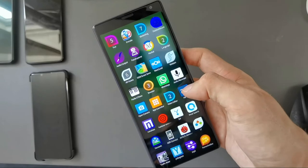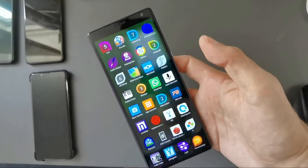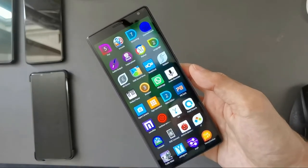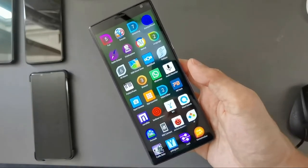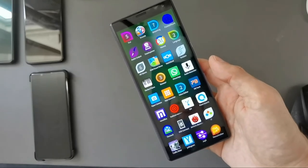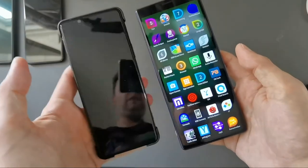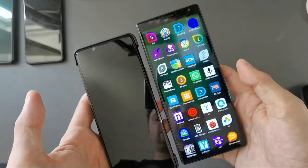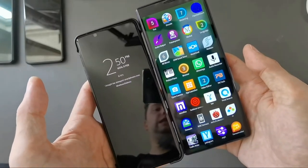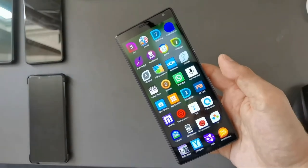You can see it is possible to use the Sailfish OS with one hand. Of course it depends on how big your hand is — if you have a big device like the Xperia 10 Plus it might be a bit too big for smaller hands. You can choose a smaller device; the Xperia 10 Mark 2 is basically the same size as the 5 Mark 2 but a bit shorter.